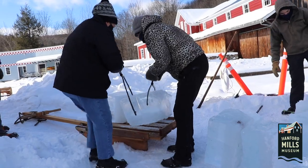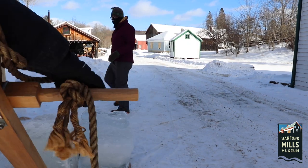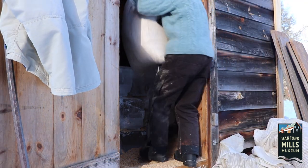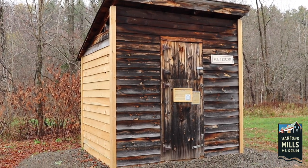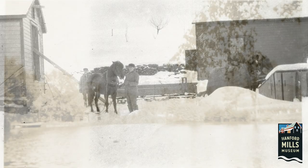The blocks of ice are loaded onto sleds and brought to the ice house. Ice tongs are used to pick up the blocks. Ice is stacked inside the ice house with layers of sawdust between them. The sawdust acts as an insulator and prevents the ice from melting quickly. The combination of insulation along with ventilation at the top of the building and drainage at the bottom allow the ice houses to protect the ice without mechanical refrigeration.